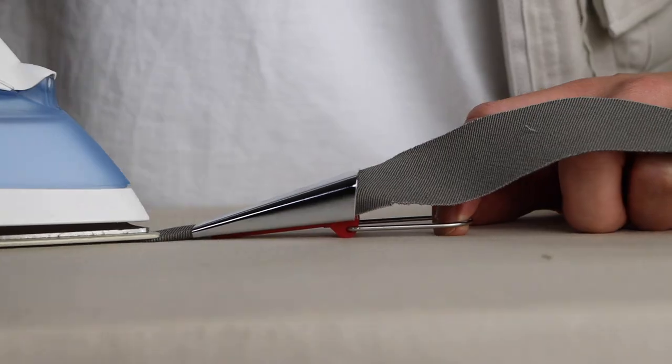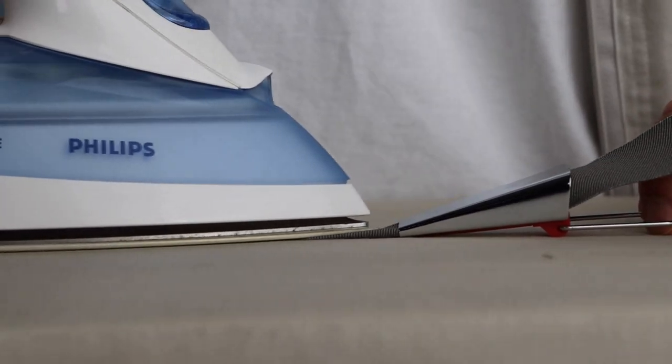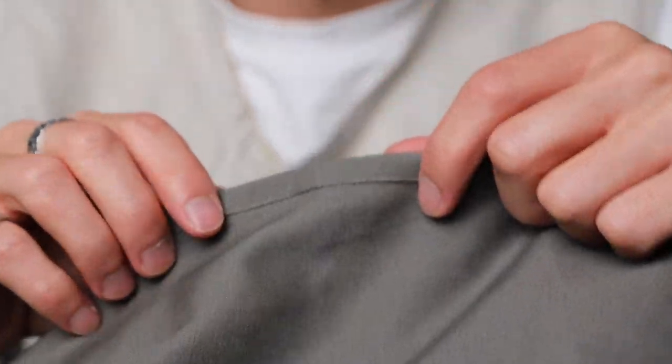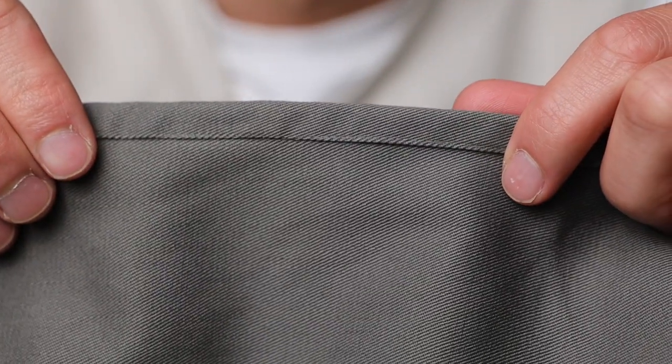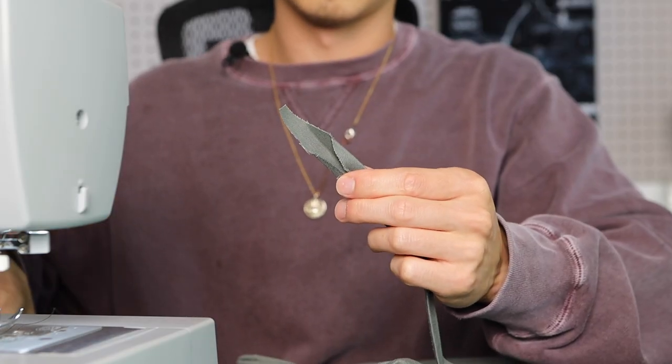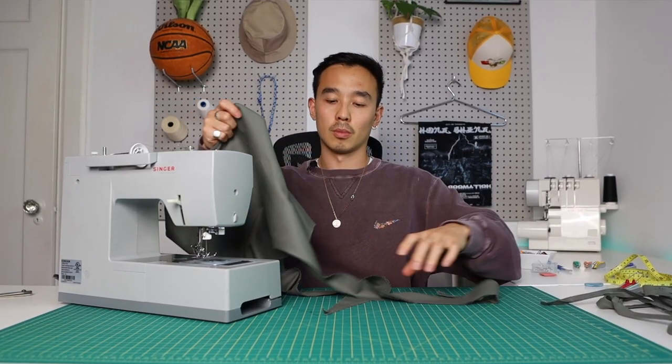You can actually go to a fabric store and buy bias tape in a roll, but a lot of people make them at home because then you can match the color to the fabric that you're working with. A lot of the times if you go to the shop, they only have black, white, beige, and a few select colors, but if you make it at home from the fabric you buy, you'll definitely be able to match your project. Another project I use bias tape on a lot are Suno bags — I have a tutorial on that if you want to check it out.